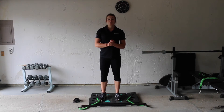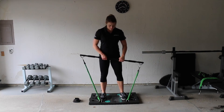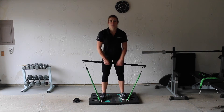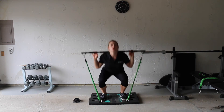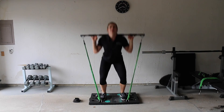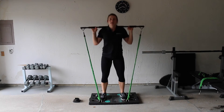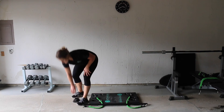For our next exercise we're doing regular back squats right into jumping squats. Go ahead and pick up your bar — I have my bands in setting 14, three through one clip to four. Let's go: one, two, three, four, five, six, seven, eight, nine, ten. Very good. Set your bar down and step to the side of your base.